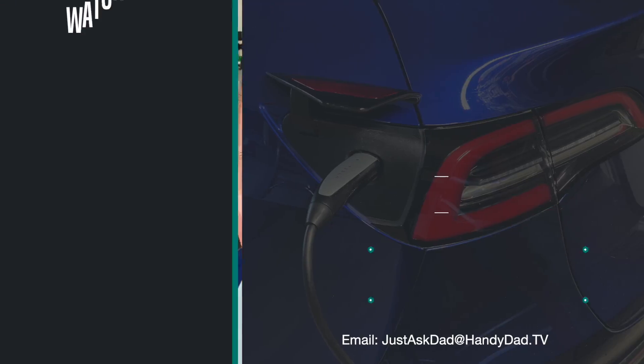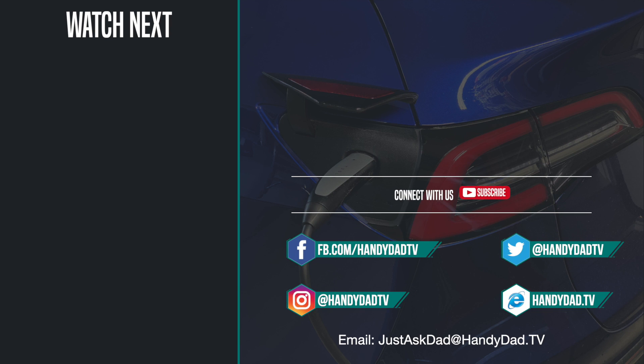Thanks for watching. Subscribe if you haven't yet, and I will see you in the next one. If you're new to the channel, be sure to subscribe and hit that bell icon to be the first to know when new videos are posted. Look for HandyDad TV on Facebook, Twitter, and Instagram, and visit the website handydad.tv for more great ideas and information.